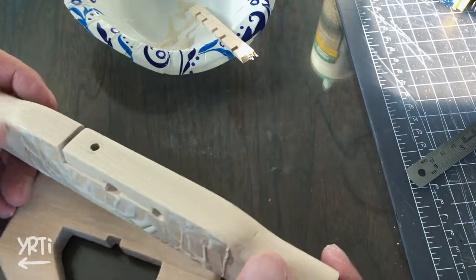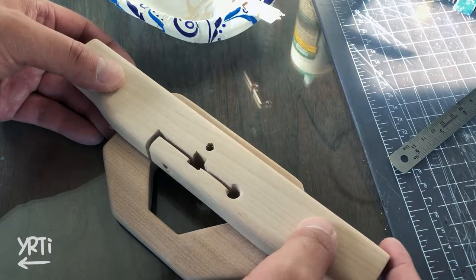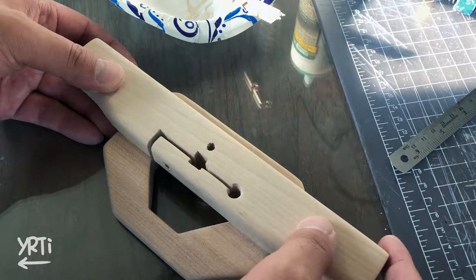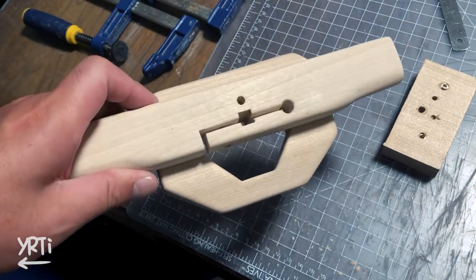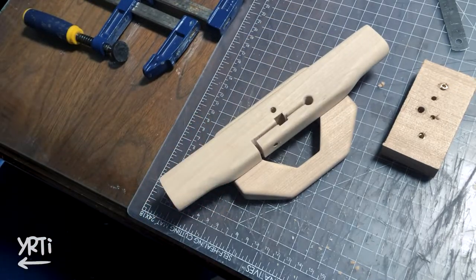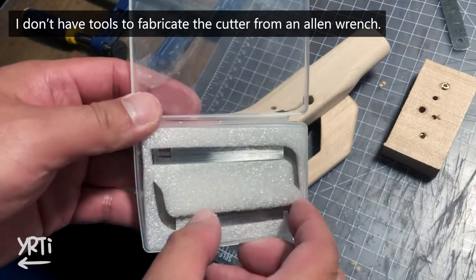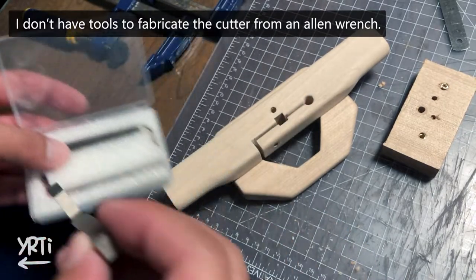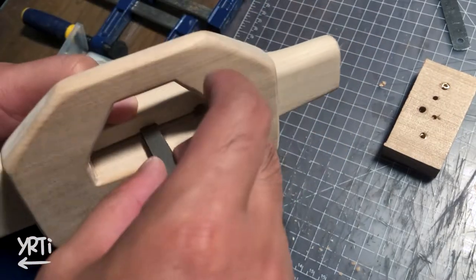Then I glued the handle to the base and let it dry overnight. I'll put those on later, but here I found a problem. It looks good and it's almost done, but… anyway, these are the cutters. It was about $25 for a 3mm and 6mm combo. Let me put it in to see how it goes.